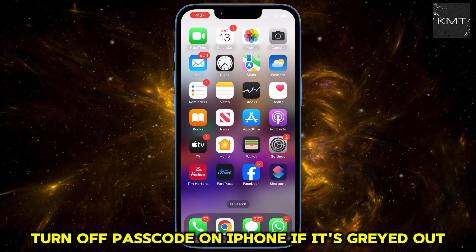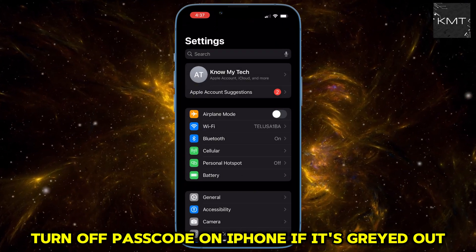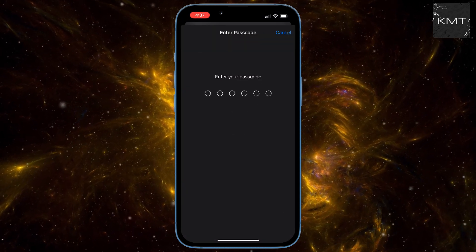First, open Settings. Scroll down to Face ID and Passcode. Go ahead and enter your current passcode to access the menu.